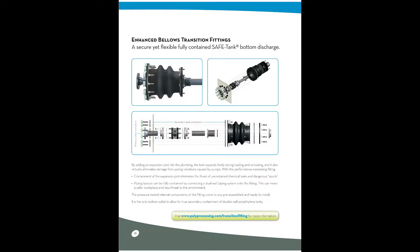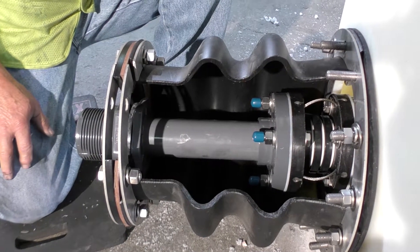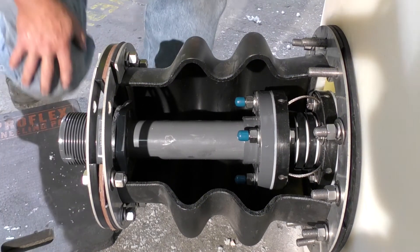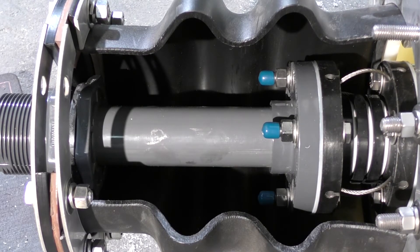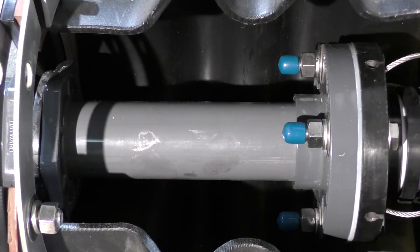It can be found on page 16 of our product and resource guide, as well as on the website at polyprocessing.com/transition-fitting. It is a secure yet flexible, fully contained, safe tank bottom discharge. By adding an expansion joint into the plumbing, the tank expands freely during loading and unloading, and it also virtually eliminates damage from piping vibrations caused by pumps. With this performance-maximizing fitting, we have containment of the expansion joint itself, which eliminates the threat of uncontained chemical leaks and dangerous spurts.